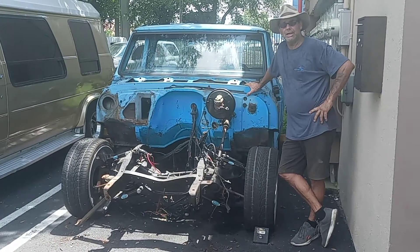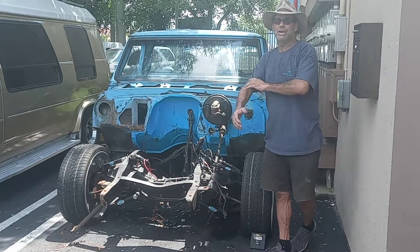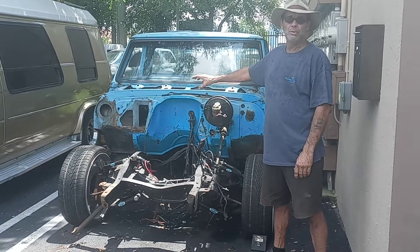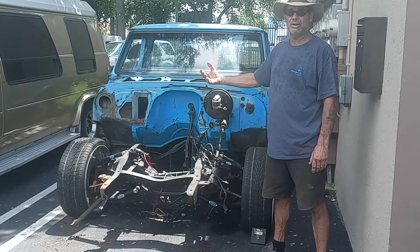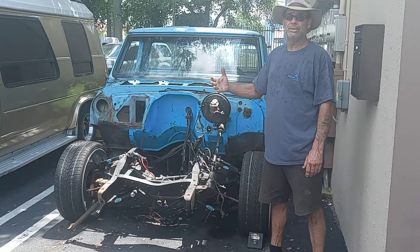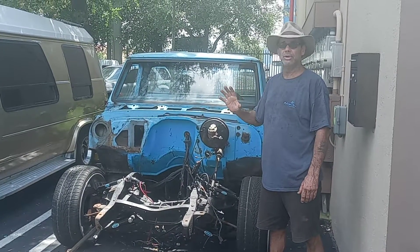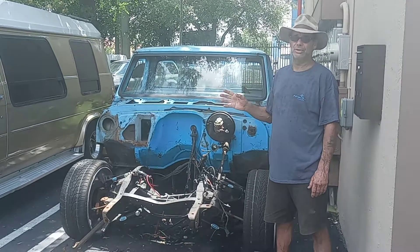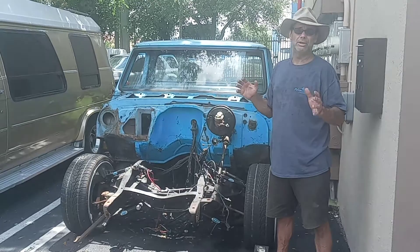Today is inspection day on this 68 Chevy C10. It's got the typical issues with some cab mounts, some inner rockers, but all in all the cab on this one is really, really tight — probably in the top three that I've come across over the years. There's just a little here, a little there.